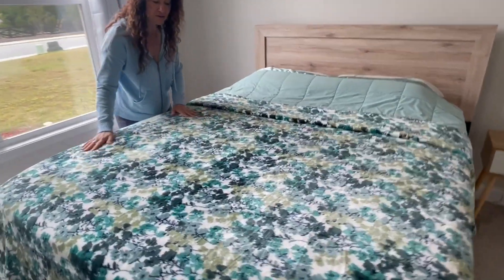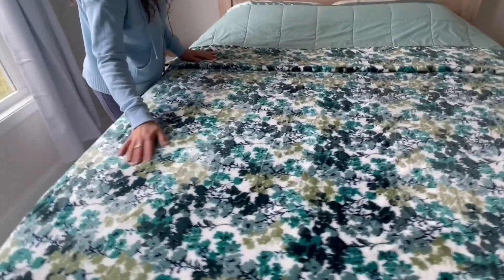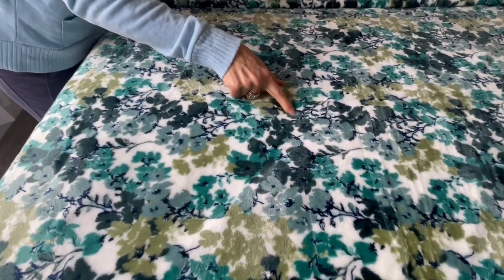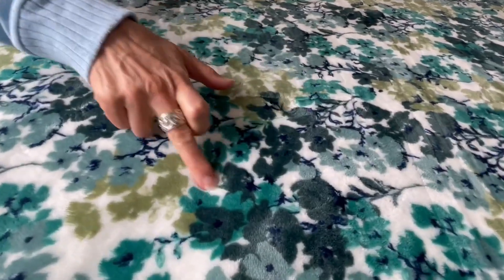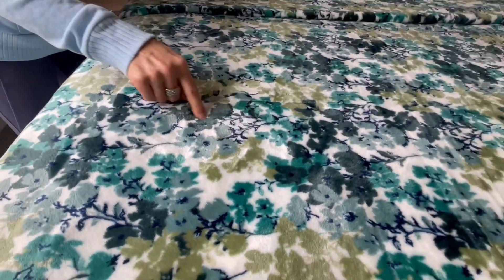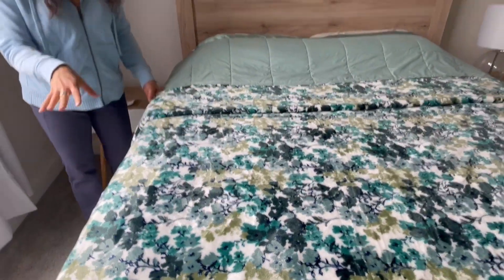We start with the pattern. You can see this particular one has a darker teal, olive green — super, super dark teal — and the background I would say is a tad off-white, basically, and some navy in there too. This is the queen size.